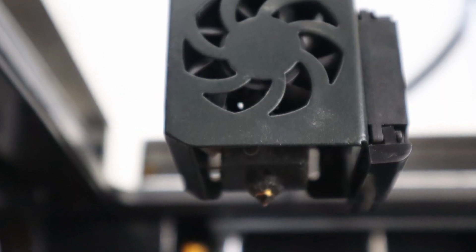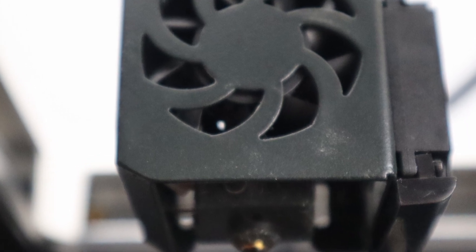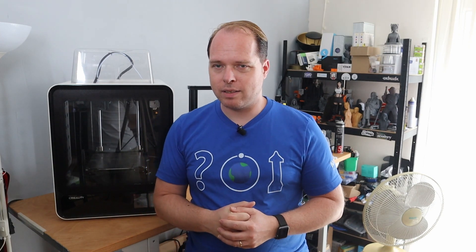I think Creality should really do something about the fan noise in the future. The fans on the hotend are a little bit strange, but I'll leave that for a later stage in this video. When I received this printer I always do a live stream with an unboxing — and in this case a first print — because there wasn't much to assemble. You just need to put the top cover on and remove some zip ties.